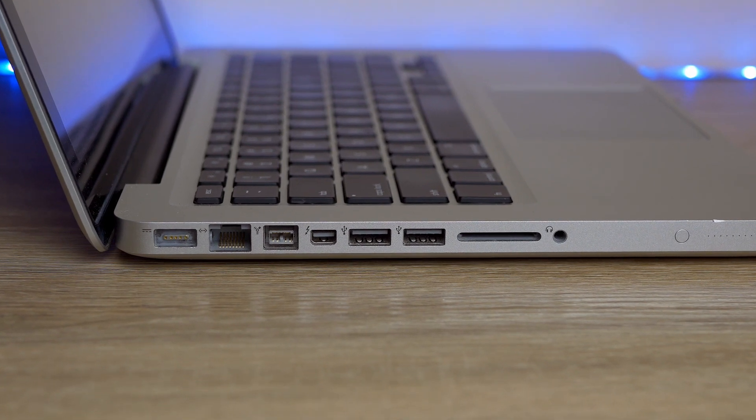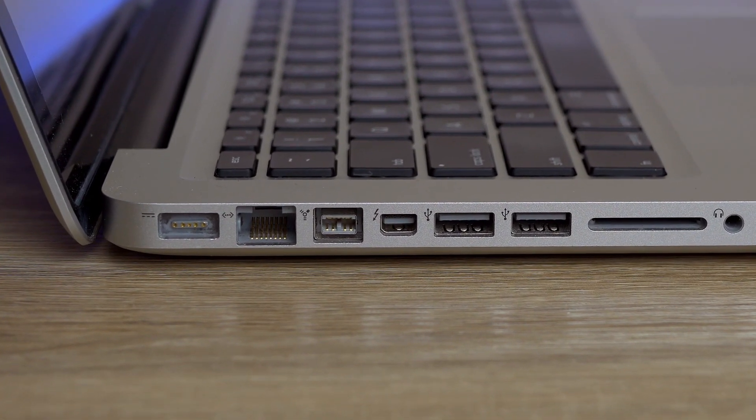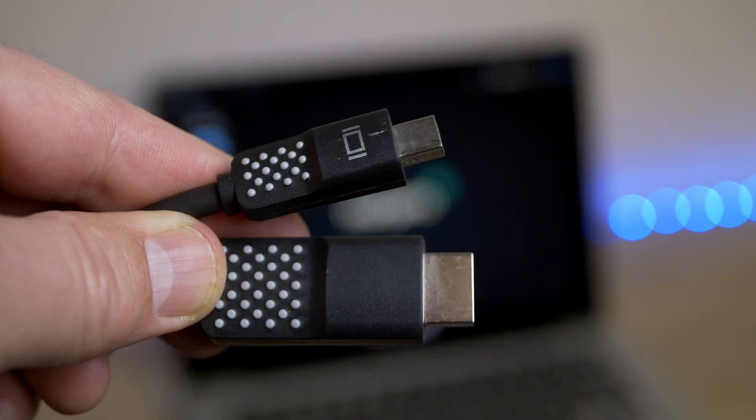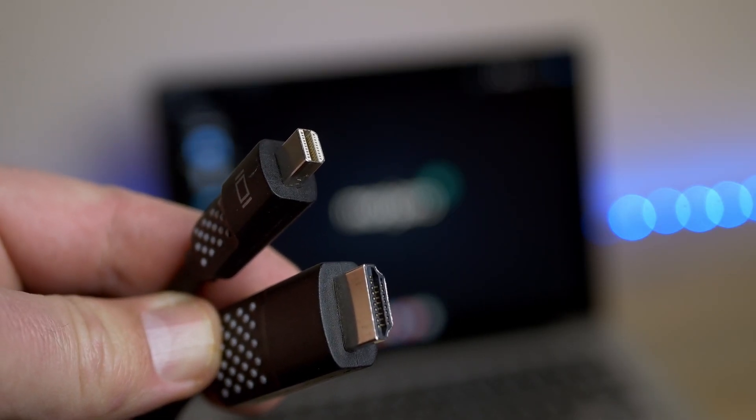This machine has a ton of ports and they're all recognized by Manjaro, including a mini DisplayPort slash Thunderbolt 2 port. With that port, you can use a mini DisplayPort to full-size DisplayPort or a mini DisplayPort to HDMI adapter — I'll have links in the description. You can use those to hook up to a monitor and expand your desktop or mirror it, whatever you want to do with the two displays.